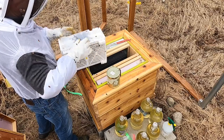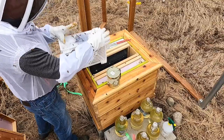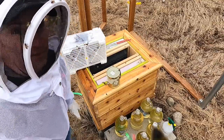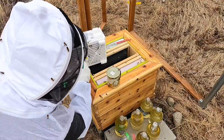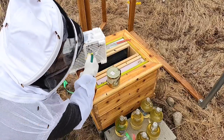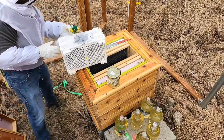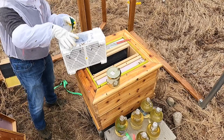I snapped you back in for a second. It's about 43 degrees out here but the sun is sticking through, coming through a little bit through the overcast. So I'm gonna go ahead and squirt them down a couple times so they don't fly as much.